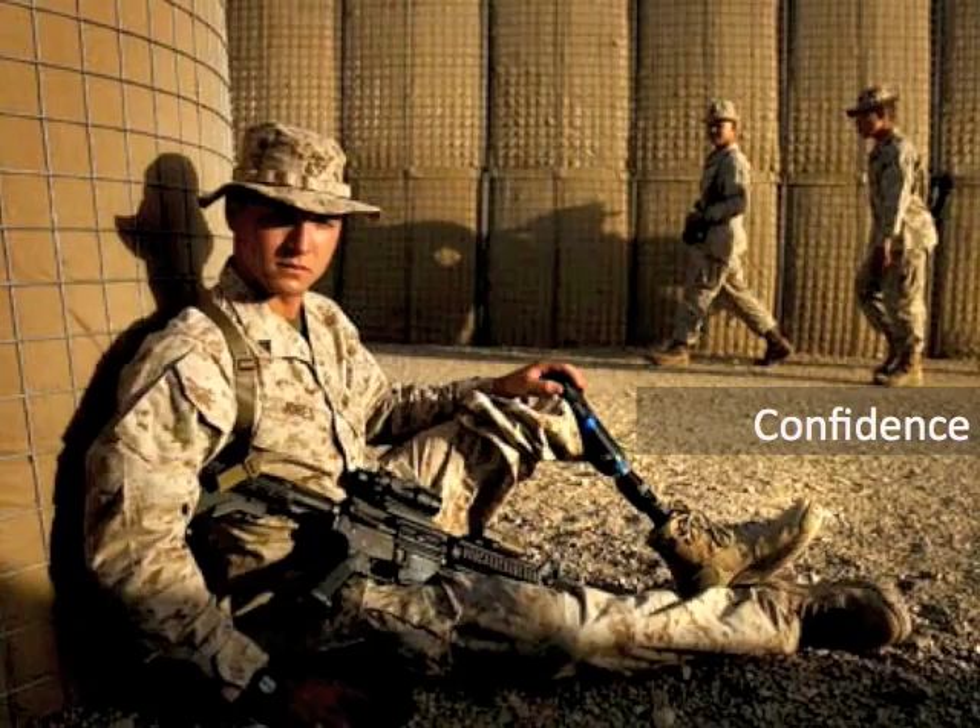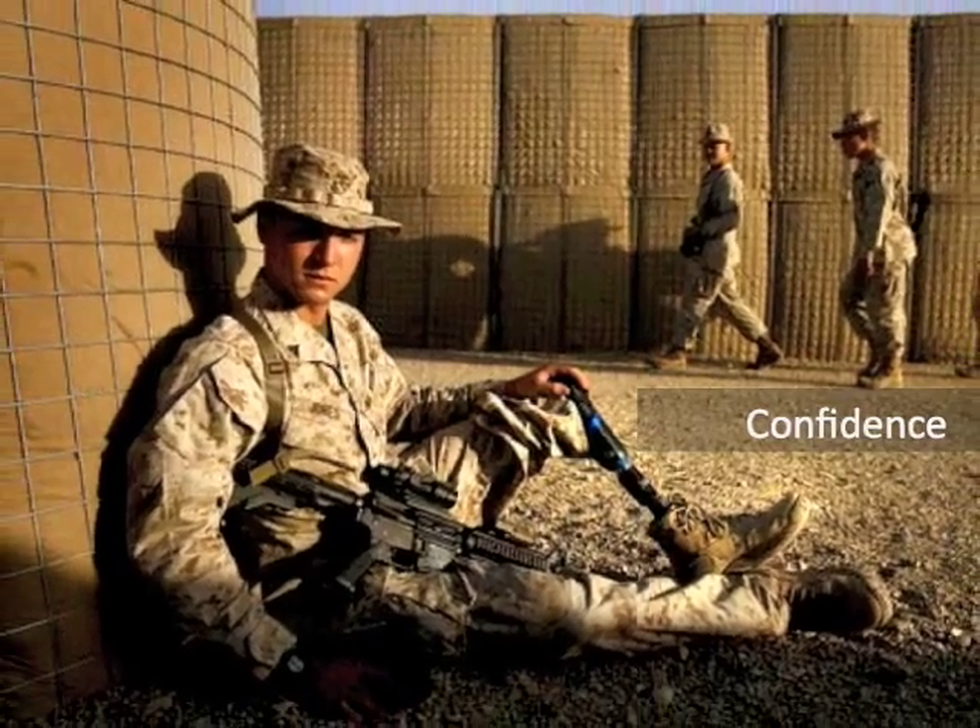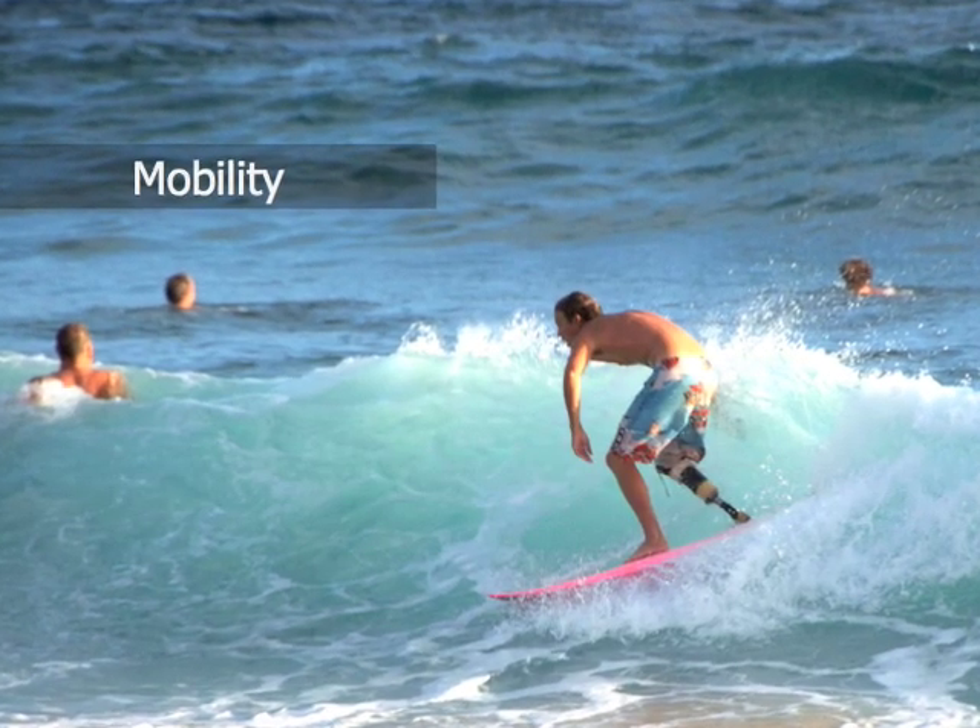Beauty and motion, strength, courage, confidence, adventure, athleticism, mobility. For those who have options.